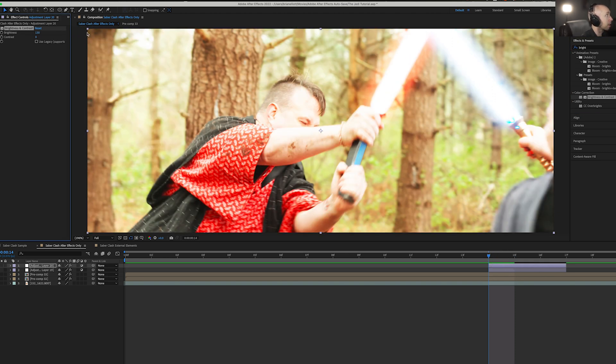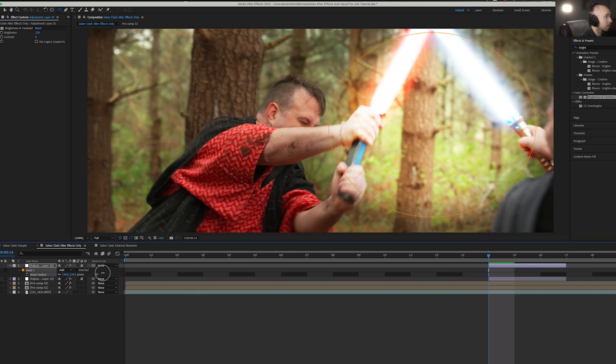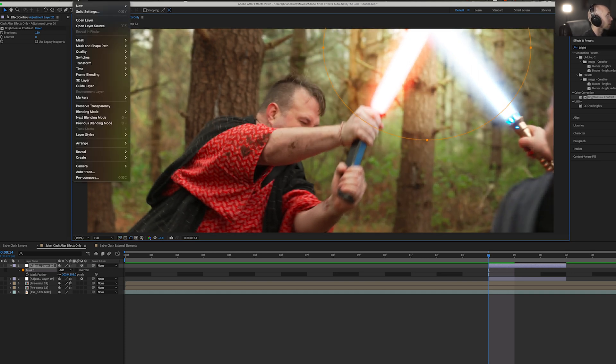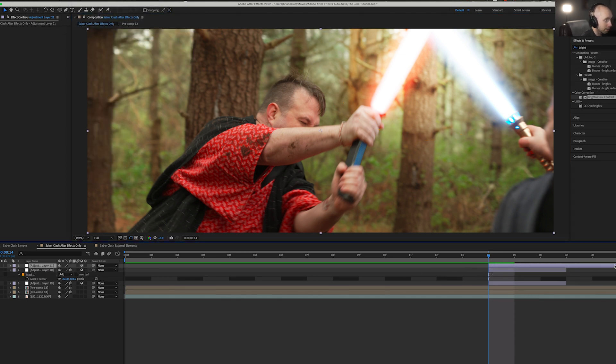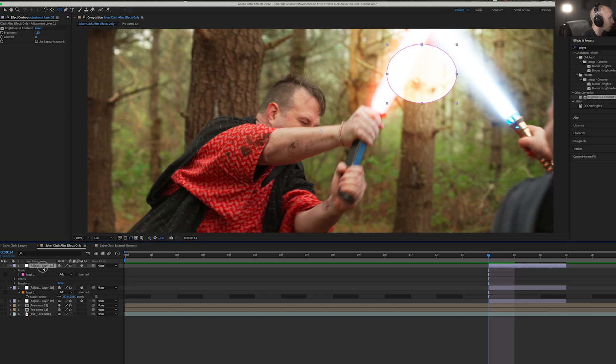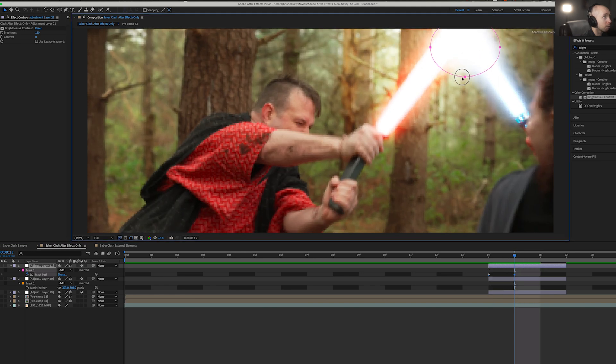Crank up that brightness. Grab an ellipse tool, draw a fairly large ellipse, hit F4 to feather it out a bit so we get a nice general bright area, then grab our mask and drag it right over our sabers. Go to Layer > New Adjustment Layer, do the same thing but in a smaller tighter circle — draw that nice small circle, make it nice and bright, hit F4 to feather it out just a bit so it blends nicely. Then select that mask and drag it over our saber, and hit M for mask path to track with our blades.